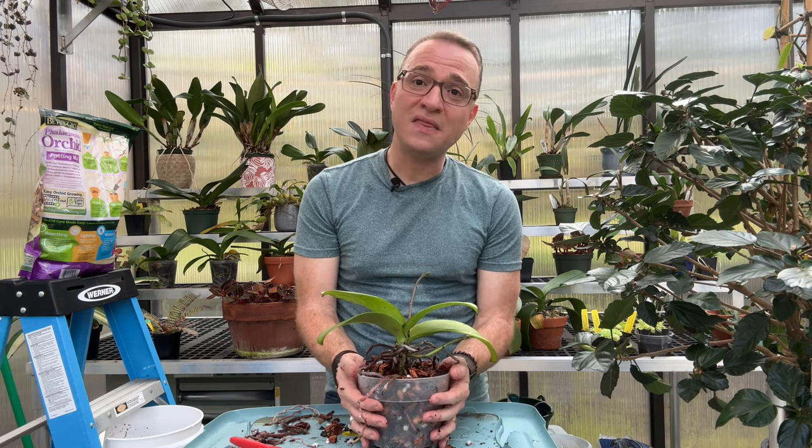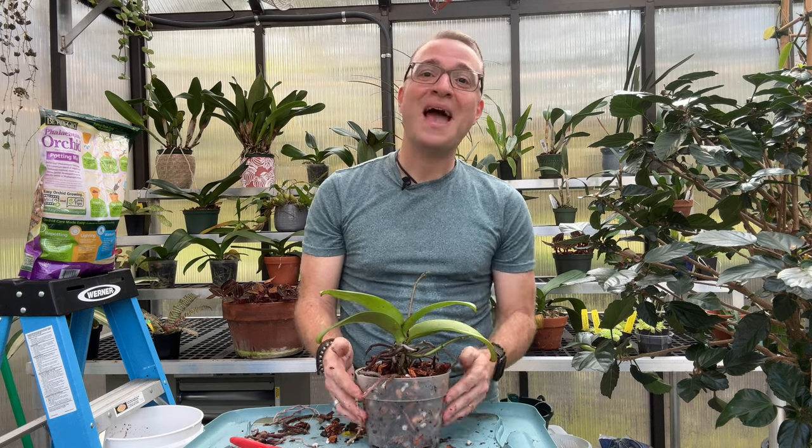I'm just going to give my orchid a good watering and set it in its spot — it is good to go! I hope you've enjoyed this video. Please subscribe to my YouTube channel and share this with anyone who has a dying orchid and is looking to revive it. I'm sure it'll provide some helpful tips. I'll see you guys next time, thanks for watching!